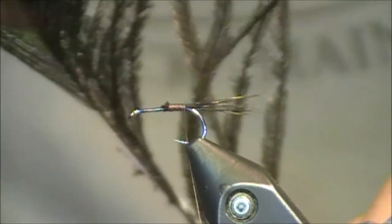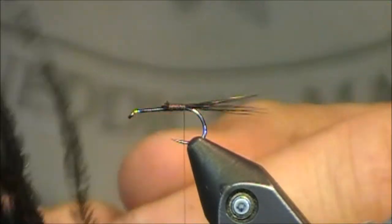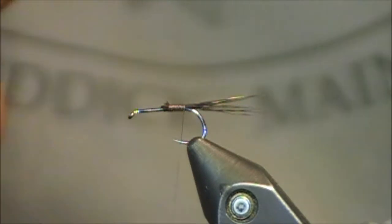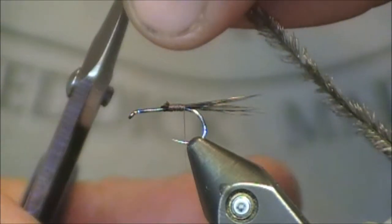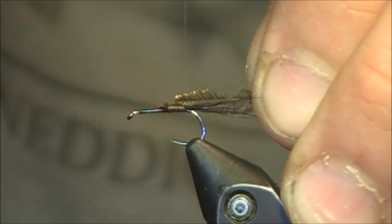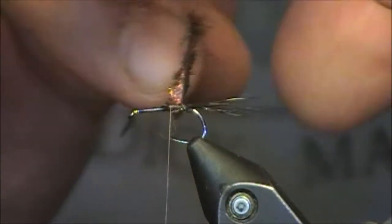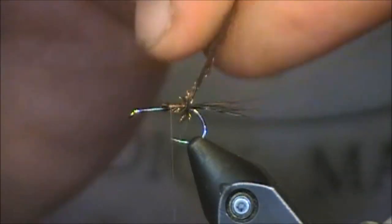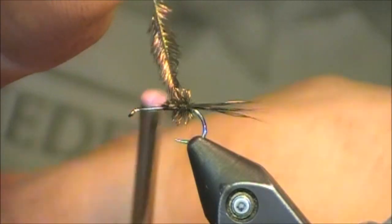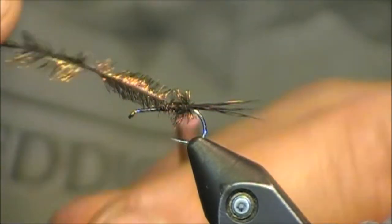Next, I'm going to grab a piece of peacock from the eye — I like grabbing them from the eye because they really have a lot of fibers on them. I'm going to find a great one, trim it, grab it from its tip, trim the tip away because typically that tip will just really easily break off the pattern. I'm going to tie my peacock in and make approximately three turns. If you go a little bit more, that's okay because you'll be able to wrap back over the peacock with your body material. I have the peacock locked in and I'm going to just wrap it forward out of the way.